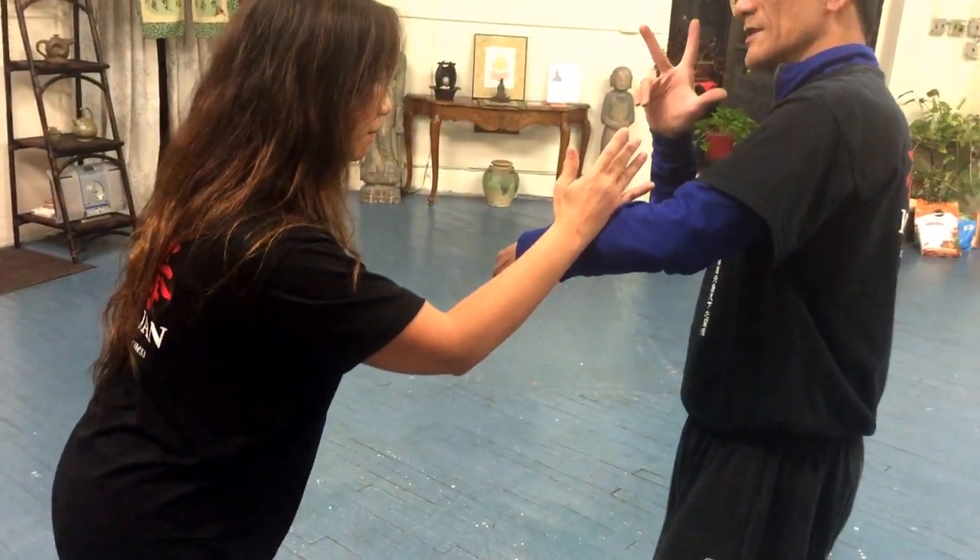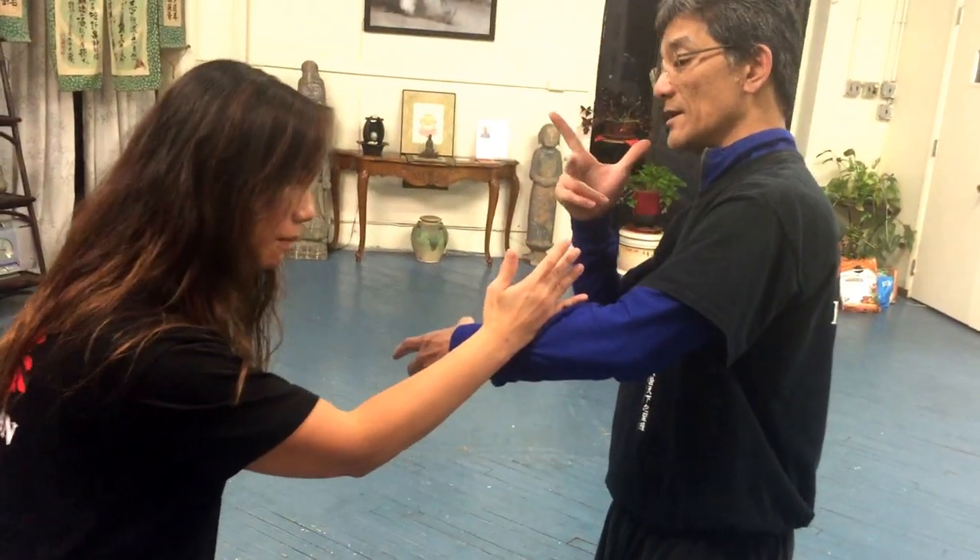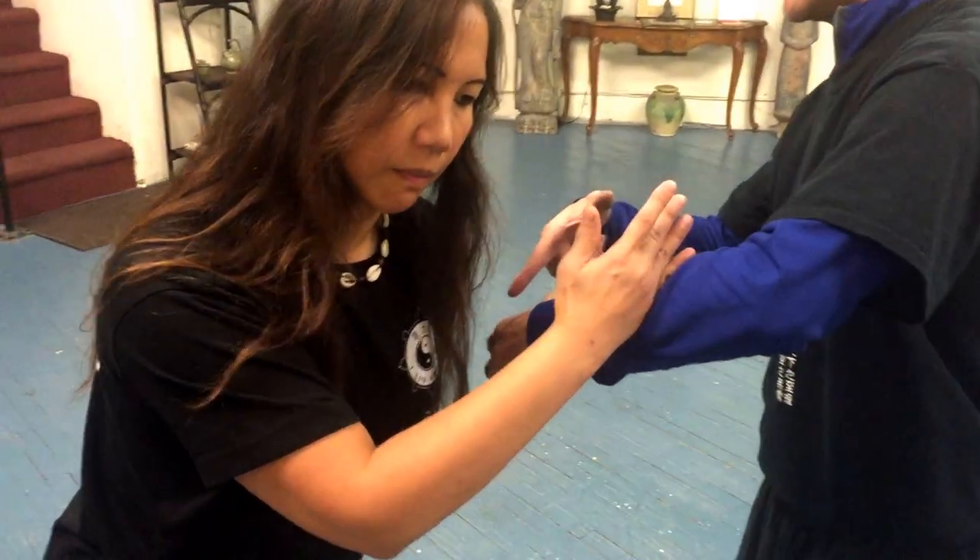Okay, then absorb. Cut into pointing contact, cut into pointing contact, feel into pointing contact. Feel it pull in, pull in, pull in.